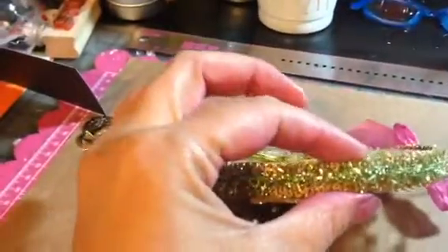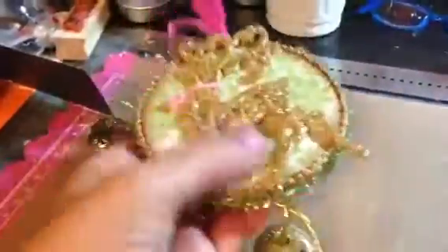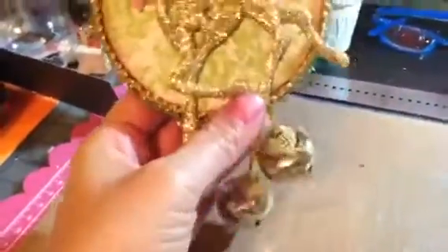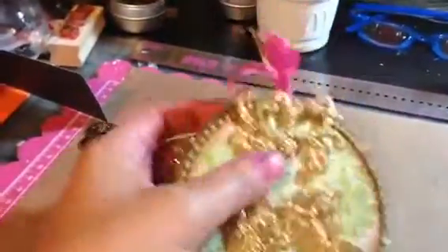So I did distress the paper with some vintage photo. I put some trim down, some gold trim all the way around, and then I went over it with the Tim Holtz tinsel trim. This is a reindeer from the dollar store. This is also from the dollar store — it is a decoration that I just cut, and I used it for a couple other things, so for a dollar I'm getting quite a bit of use out of it. I did add a little pink scarf to the reindeer.